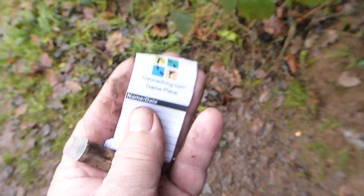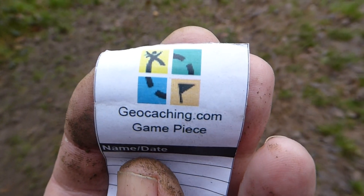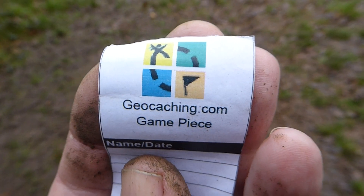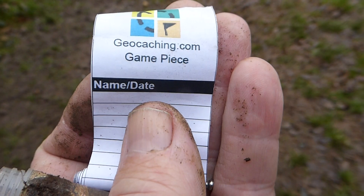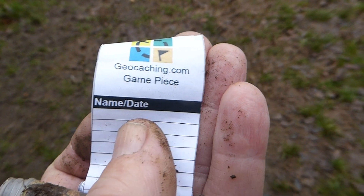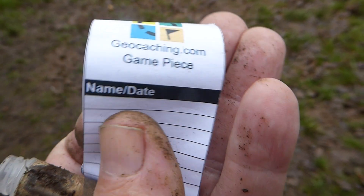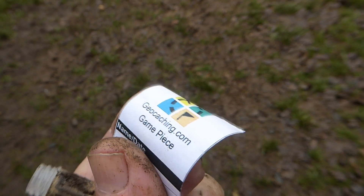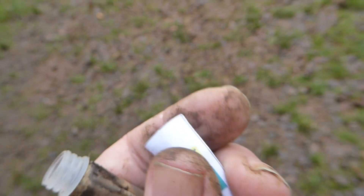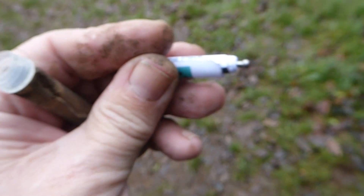If you've never played this before, this is a geocaching game and you can join online at geocaching.com. If you're the first one to find it, you can put 'first to find,' your name and date — that's all you put. Sign it with your geocaching name and date. A lot of my geocaches have got nearly 100 finds now.